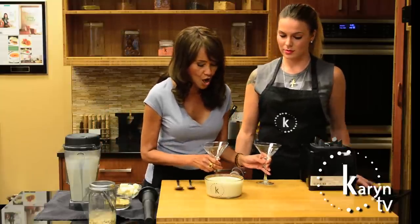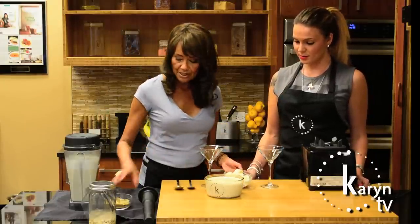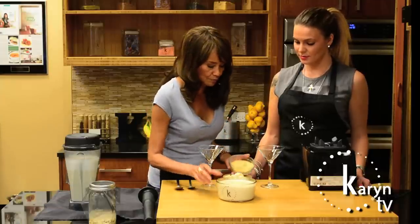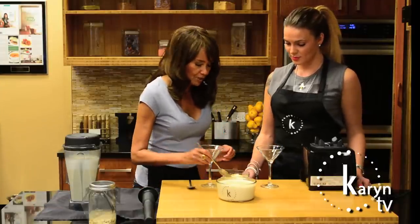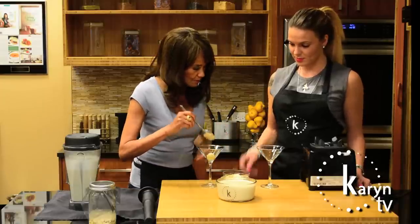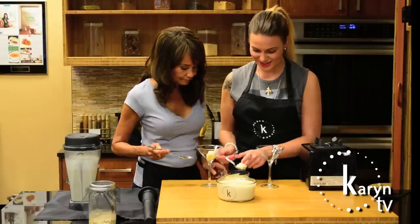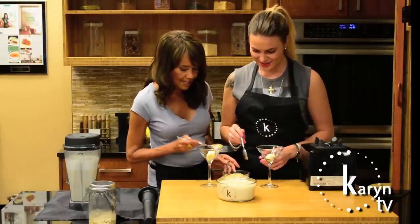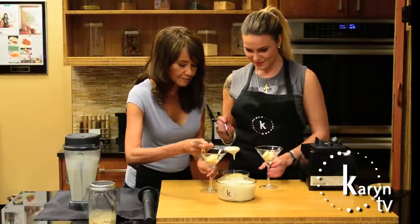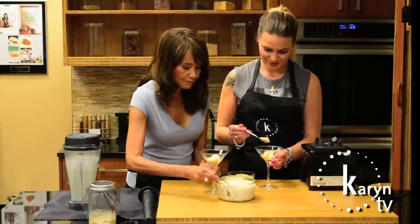Now we're going to build it! We have some sliced banana — it is banana pudding after all — and we're going to add some extra ground flax for a little different consistency. Let's start by putting a few banana slices in the bottom. It's great to have kids work with you on these too. Then we'll put a little flax on top, and start adding the pudding. We should have used a pour spout for this!